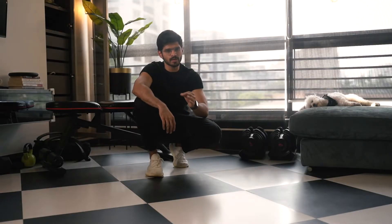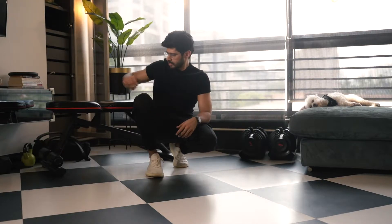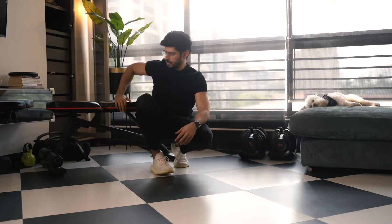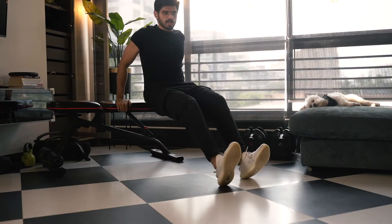The tricep dip is one of the best exercises that you can do. I don't have dip bars at home or anywhere around to show this. So what I take is a bench, or maybe you can use a sofa, you can use a chair — whatever you have — and just keep your arms on the chair and get your legs ahead.